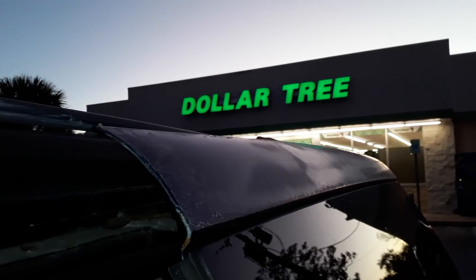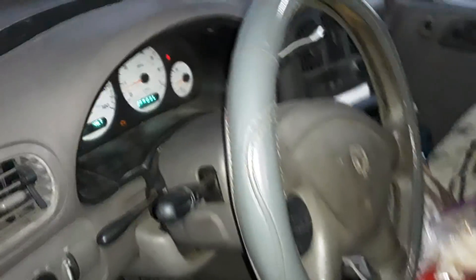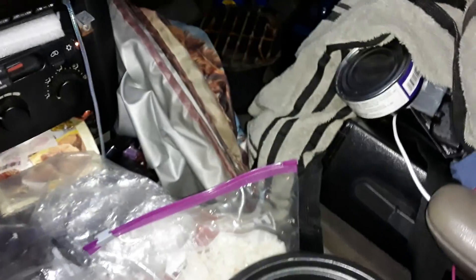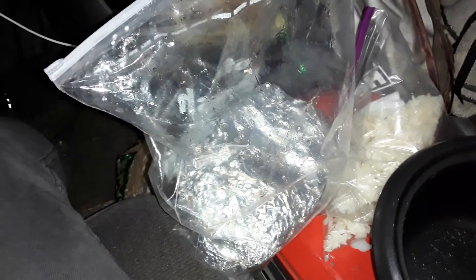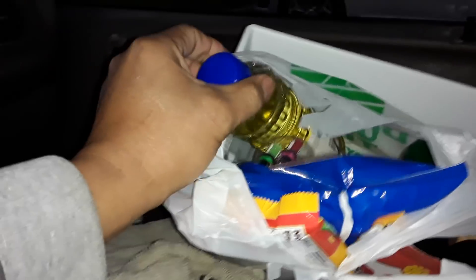I am actually outside of Dollar Tree right now. I picked up some last-minute supplies because we're going to try to cook up the last of the food. I had to toss quite a bit of food — basically rotted vegetables that I didn't get to. I have some leftover rice that I'm going to heat up to eat later, but I have some pork here. I might only be able to cook part of it and throw the rest away because I can't store it. I forgot to pull out the oil from the RV, so I bought some from Dollar Tree.